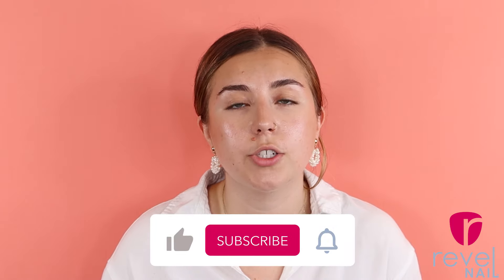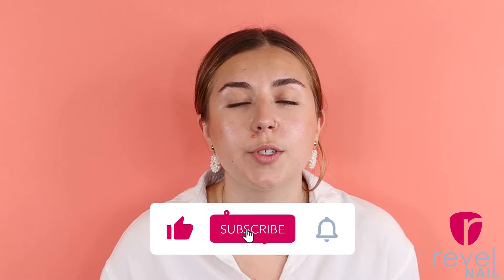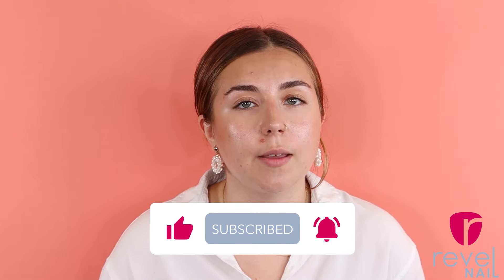So definitely let us know what you guys are trying and loving. Thank you so much for watching this video, and if you found it helpful make sure to hit that like button, subscribe, and don't forget to click the bell icon so that you don't miss any of our other videos. Bye guys!